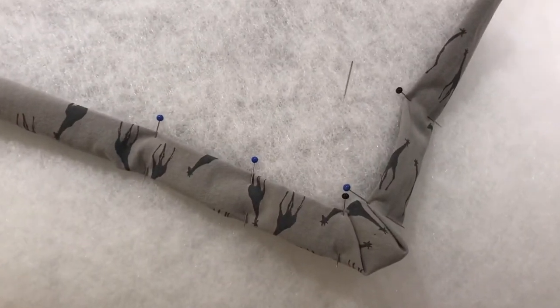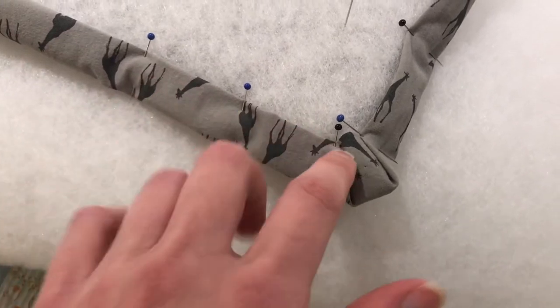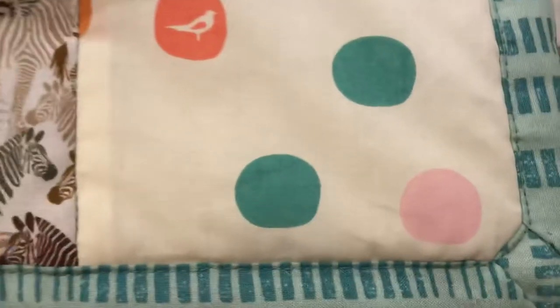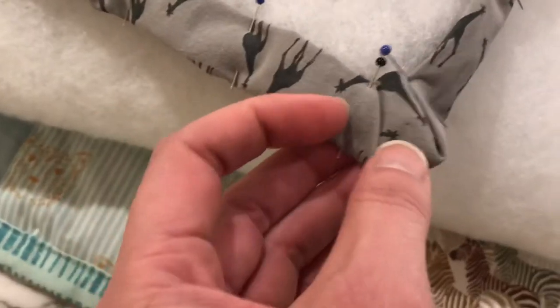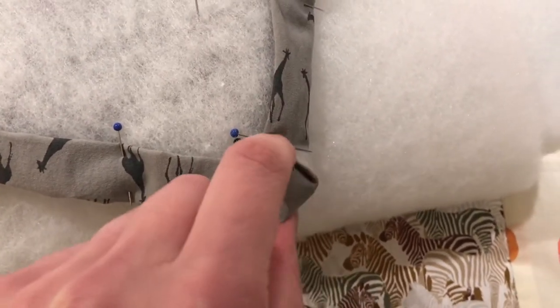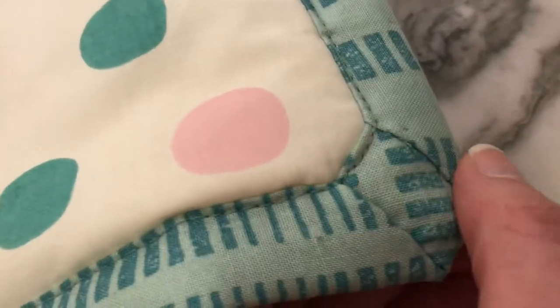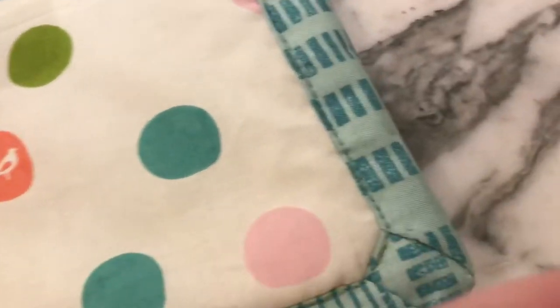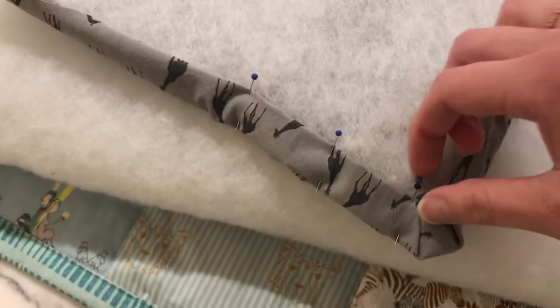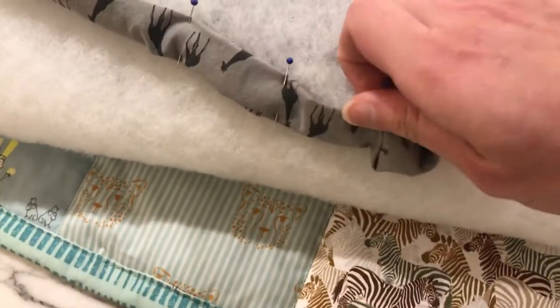I stitched first with the machine — I only had about a two millimeter seam allowance here so it was really on the edge, as you can see it's one or two millimeters. There is a little hole here afterwards after you've done this seam. What I did is manually close it using that needle I showed you earlier — it was a really easy thing to do. I'll take this apart and show you how I did it.